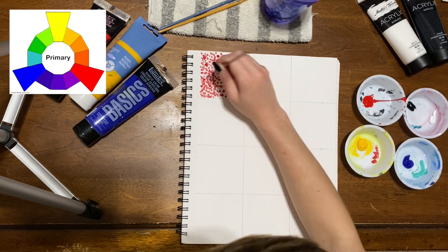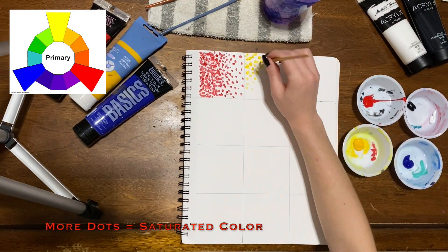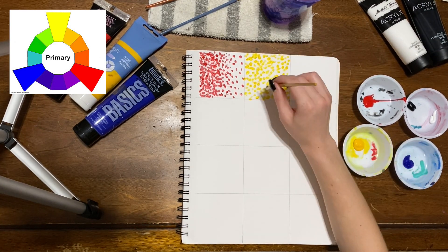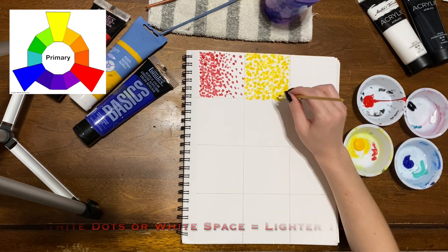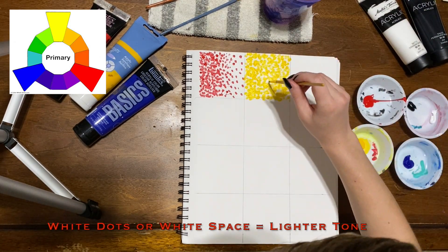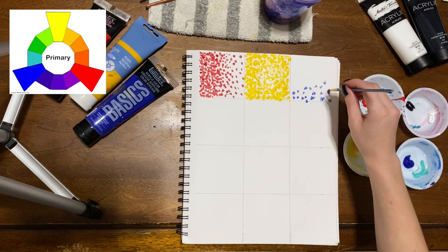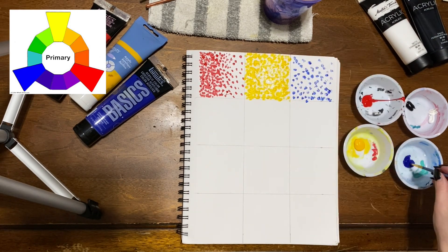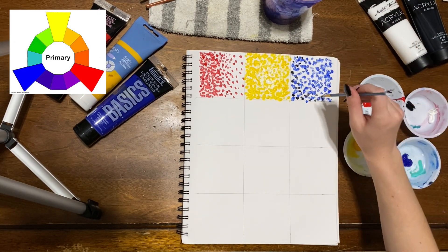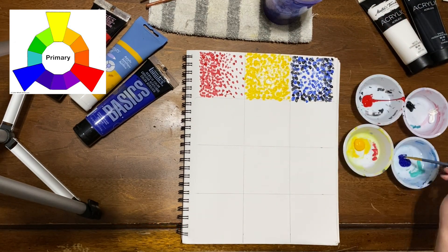Let's begin with the general pointillism technique. Notice with the red, the more densely you pack in the dots, the more saturated the color becomes. If you want the colors to be a little bit lighter, space them out and let the white paper in the background help you. In the yellow square, I used white paint in the very center to help lighten the yellow. With the blue, I wanted to make the edges darker, so I used a little bit of black paint and layered on the blue, then a little black, then more blue.